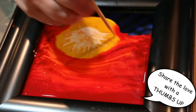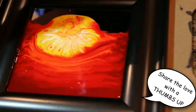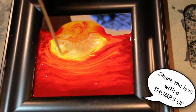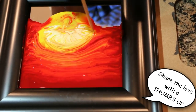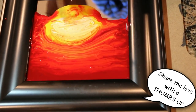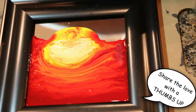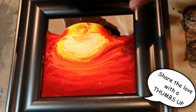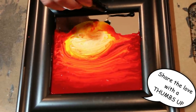Now I'm going to take my skewer and go round toward the top where my sun is, just go back and forth around that edge. Now I'm going to take my black nail polish and we're gonna create the silhouettes.